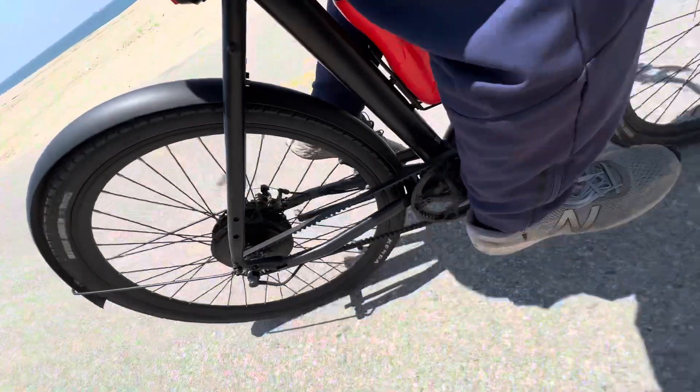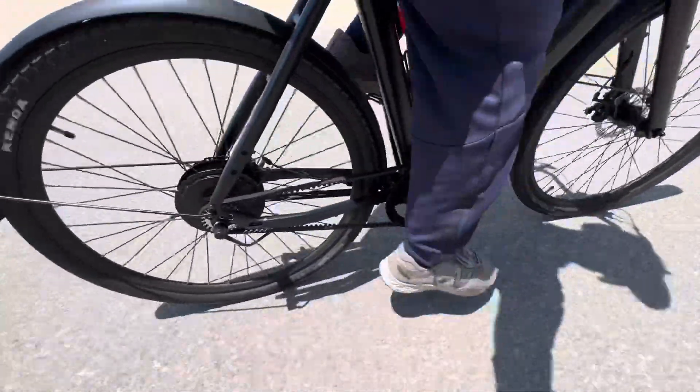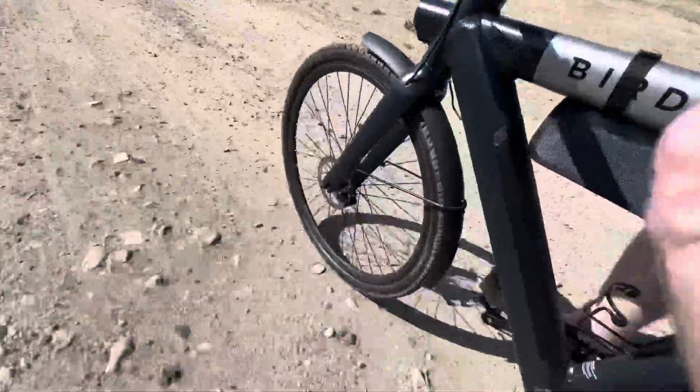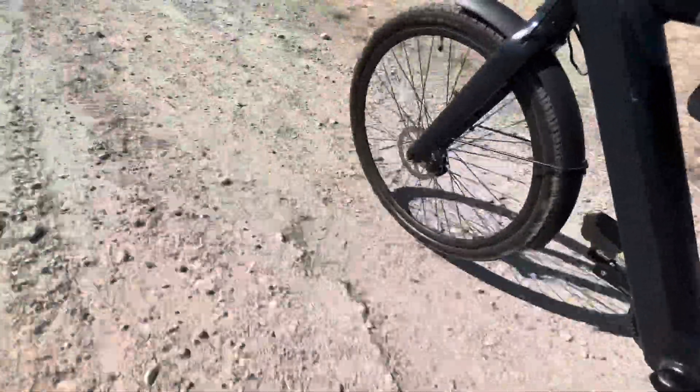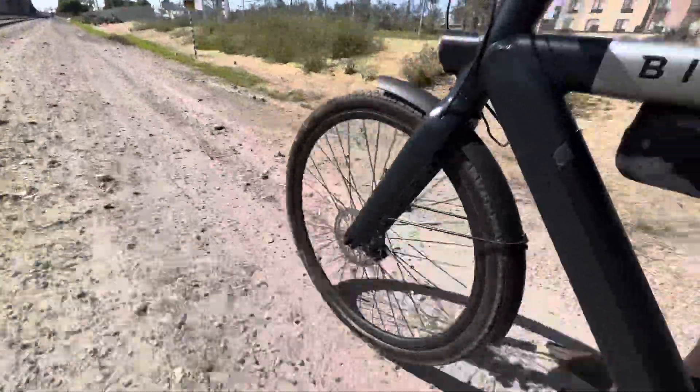It's also e-bike certified, so perfectly smooth on the road — no complaints there. And then when we take it off the road, we're kicking up rocks and doing donuts and just having a great time doing 15 or 20 miles an hour on gravel. I think it's a good all-around tire and super durable.